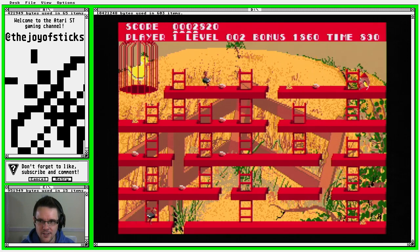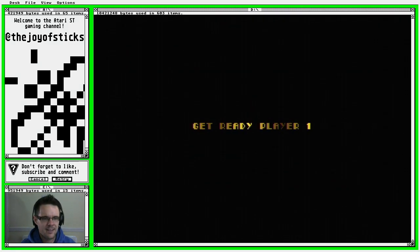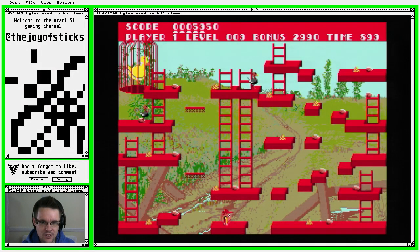I obviously used to play it on the keyboard being an Acorn Electron owner. The only joysticks we had were these analog monstrosities that didn't auto-center. They were horrible — absolutely horrible. I think we used them once and never bothered again.